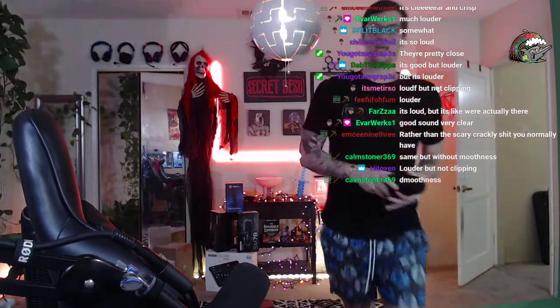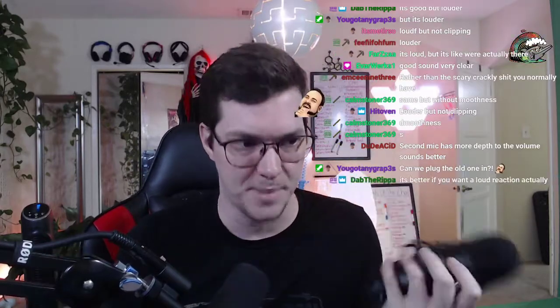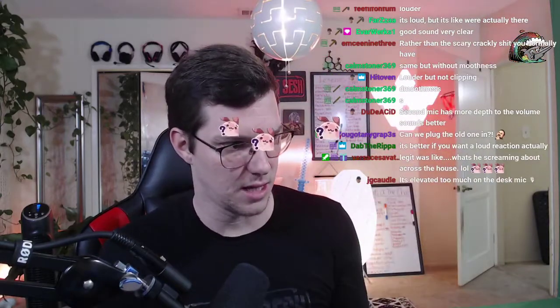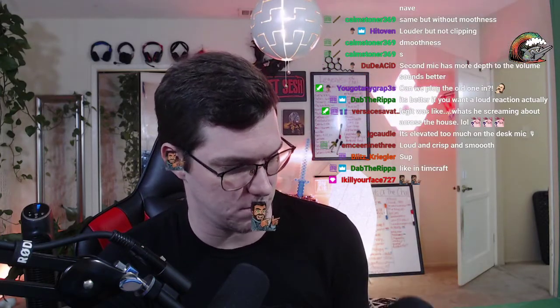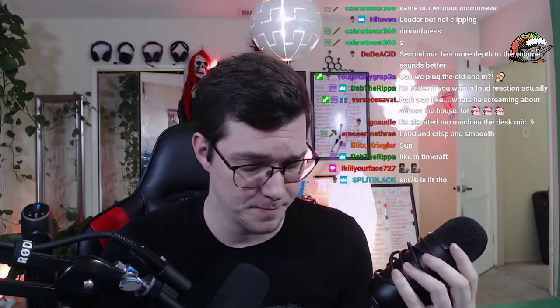The Blue Yeti was a great mic - I used it every day for nine months, but I beat the hell out of it. For the same price as the Blue Yeti, you can get a Wave 1 for cheaper, or a Wave 3 for about $20 more. So if you're getting a USB mic, go with the Wave 3.